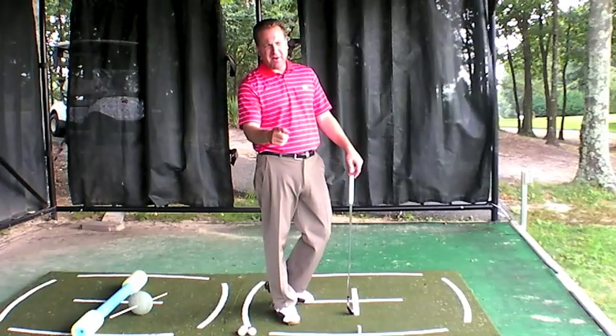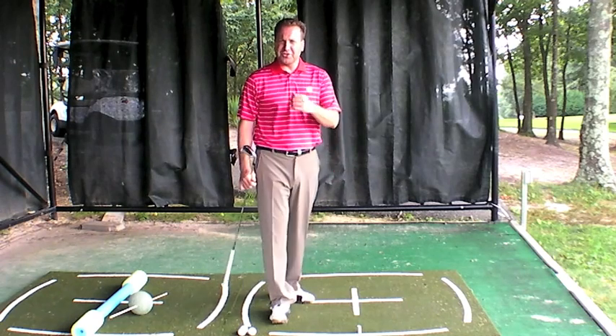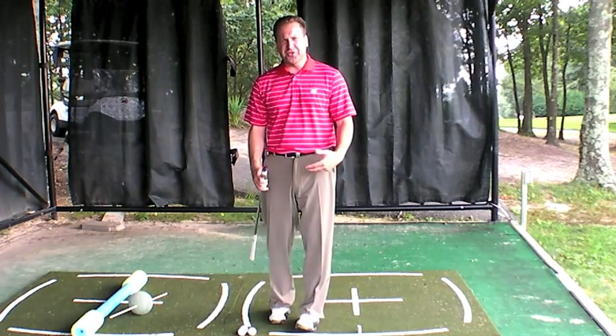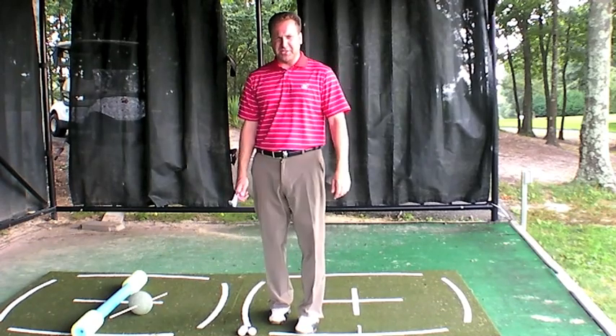Hello everyone, your friend Michael Jacobs. I'd like to welcome you to the Explosive Golf Show. The topic of today's show is speed and acceleration, and this is a show to introduce my new movie coming out in the fall, Explosive Golf number two.